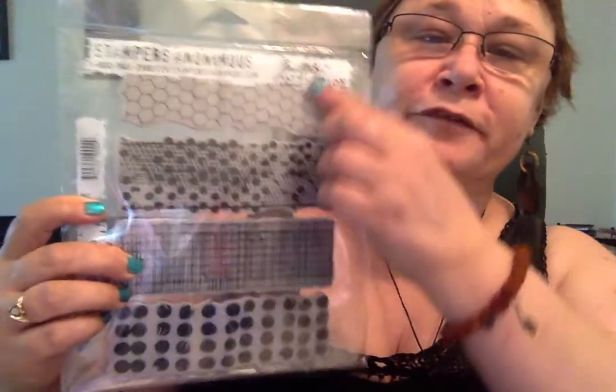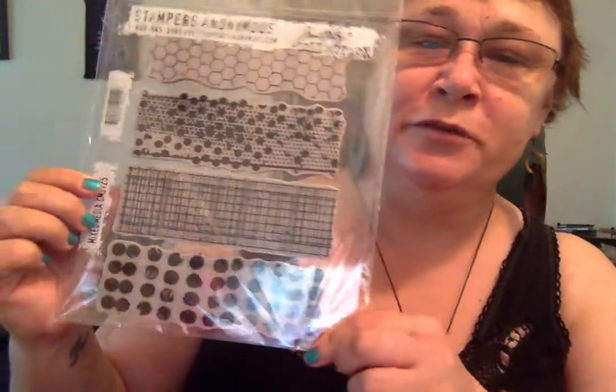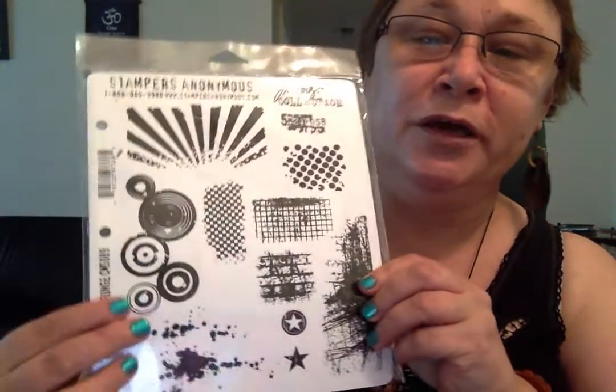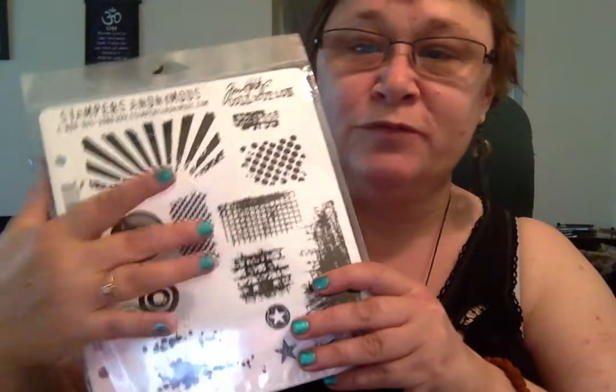The first thing I want to show you are some mixed media stamps I stocked up on. I got this one here by Tim Holtz called Mixed Media — it's got four different kinds. There's lots of options for art journaling, making a canvas, and they're small enough for ATC as well.